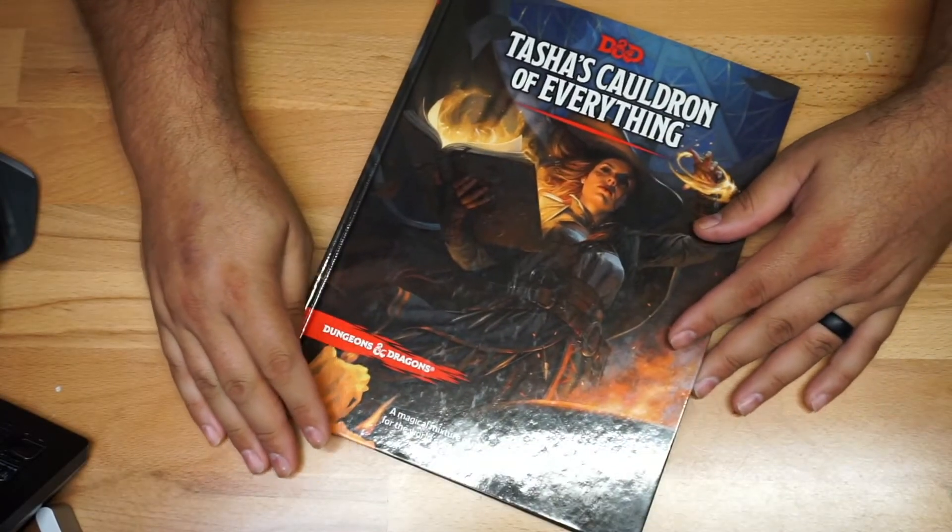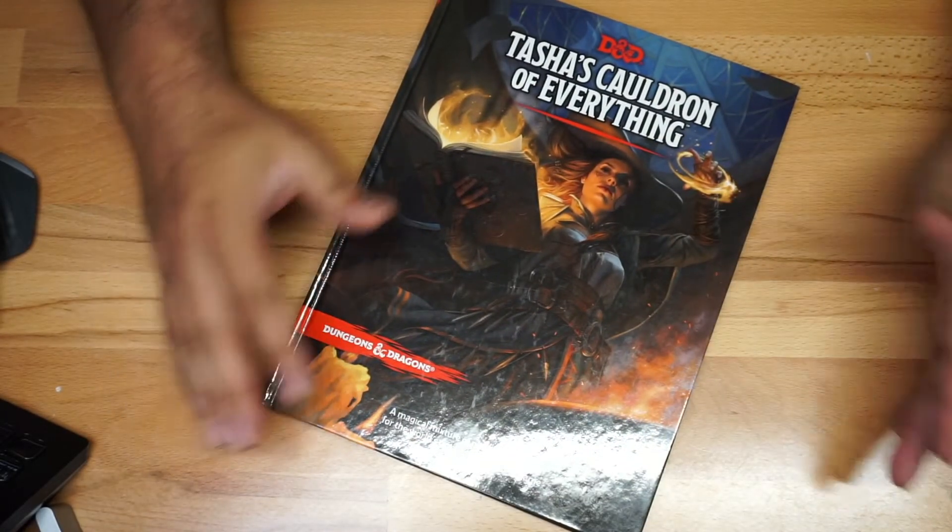I just wanted to give you a quick look in case you want to get this, so now you could kind of have an idea how the book looks. Let's close up. Thank you.